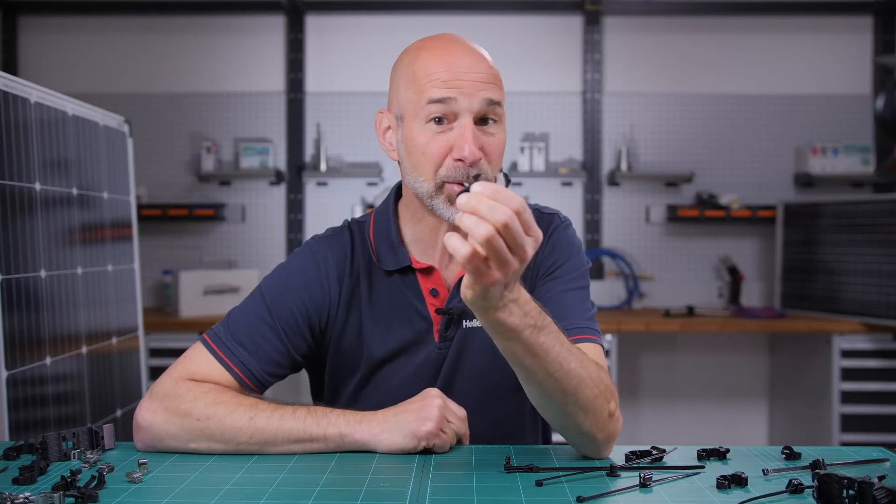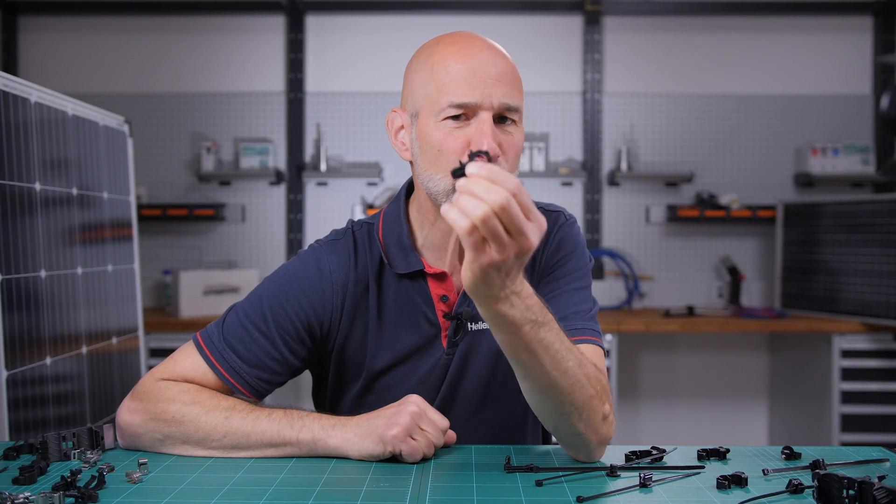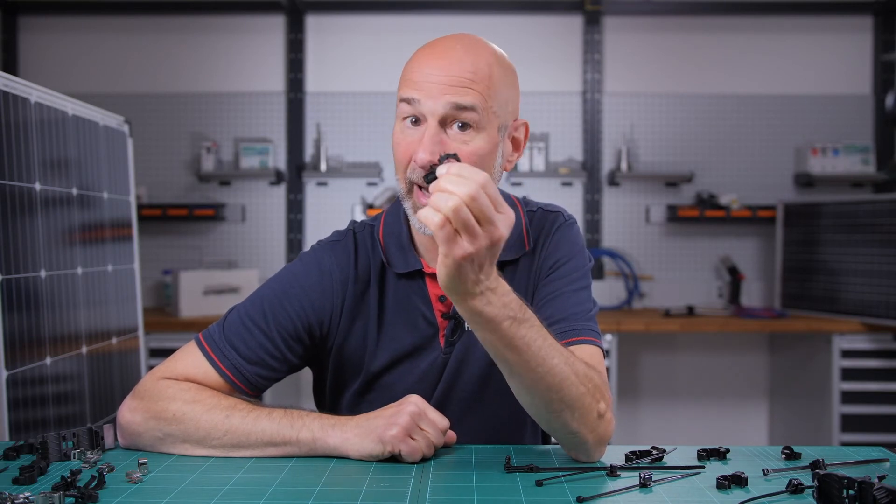Another option is a fully locking clip that holds your cables securely and keeps them away from any sharp edges.